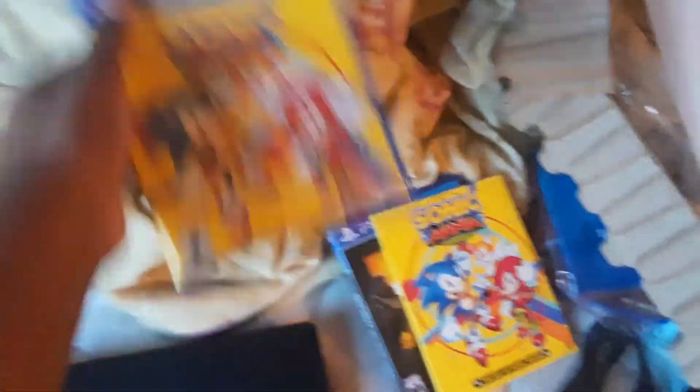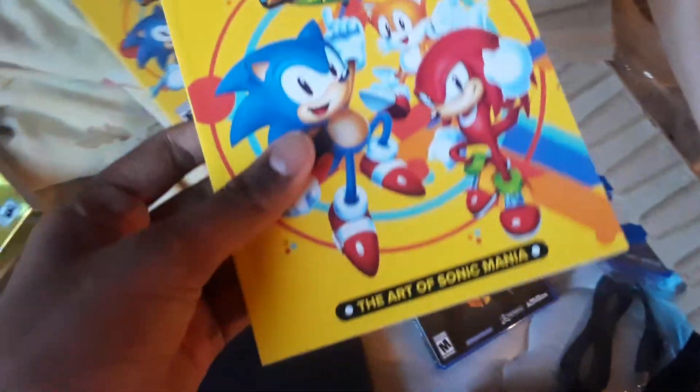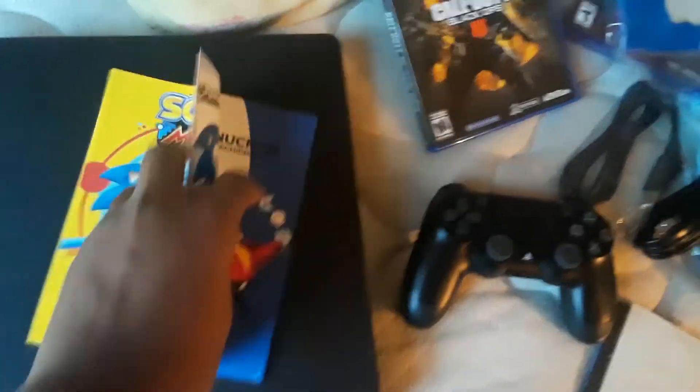Oh yeah, we didn't even unbox these games. Alright, so we gotta unbox Sonic Mania Plus. Here it is. There's the game, and here's a little art book — it's the artwork of the game. If we open it, we can see a little bit of the artwork. Look how cool that is — there's Sonic, Knuckles, Tails. There's little Sonic sprites and him doing the little spin at the beginning of the game. That's pretty awesome, and we got a lot of other stuff.